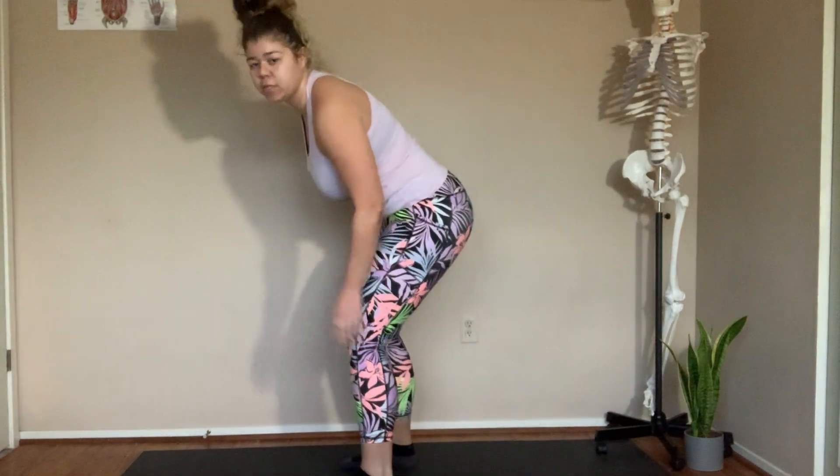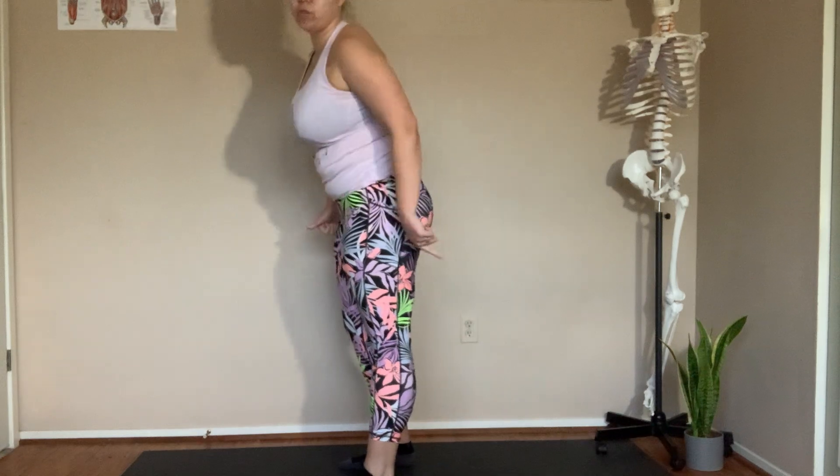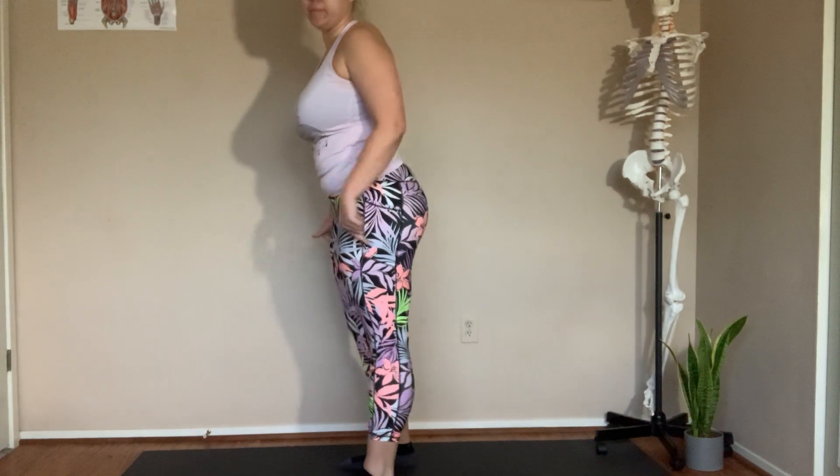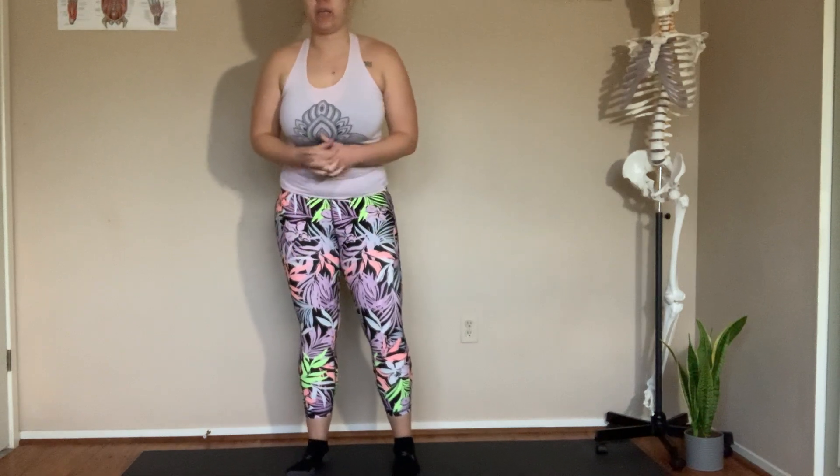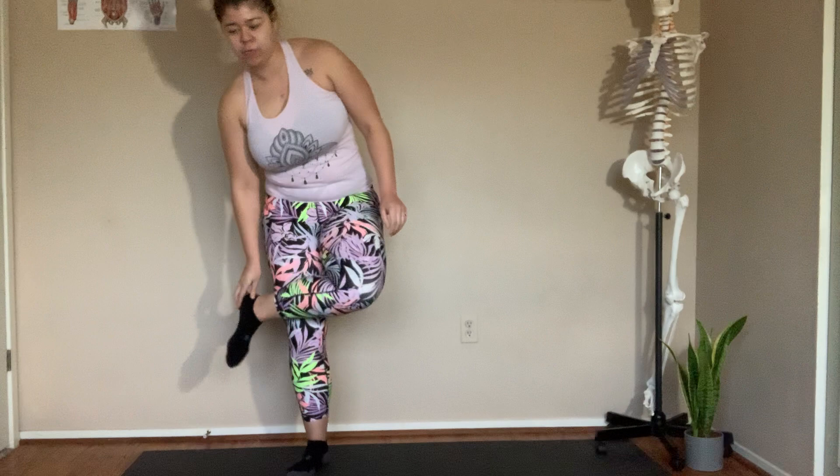Welcome back to the Rooted Physio and Performance Movement Lab. Today we're going to be going through some exercises for knee hypermobility. We work with a lot of flexible people, and for this workout and flow, we're really focusing on not allowing the knee to hyperextend — when the knee hyperextends, it bends straighter or backwards more than it needs to. We're going to be working on control of the leg all the way from the hip down to the foot.